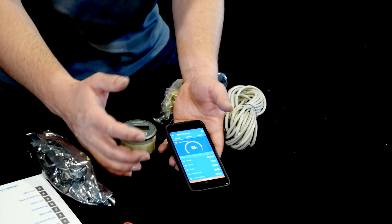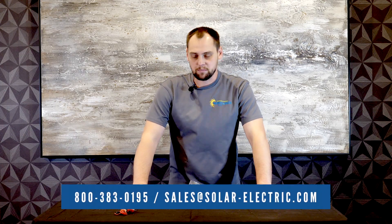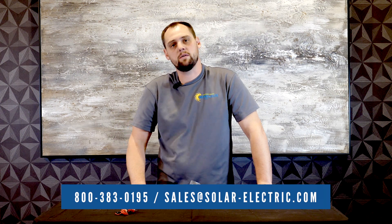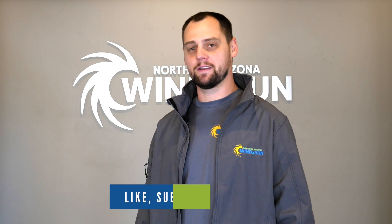It'll tell you essentially at your given discharge rate how long you have until your batteries are discharged to whatever limit you've defined. If you have any questions about this product, feel free to give us a call or visit our website linked in the description. Thank you for watching — if you enjoyed it, please like, subscribe, and comment.